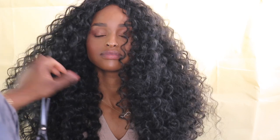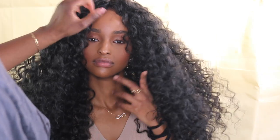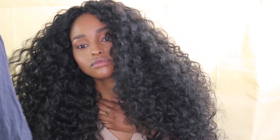Now it's time to cut and style. You can pretty much do it however you want — you can leave it as it is. I always like to layer the hair just to give it more shape and style, but it's up to you how you choose to style your hair.